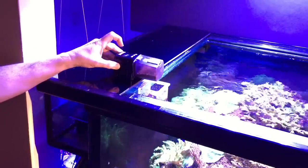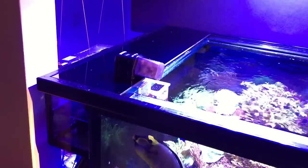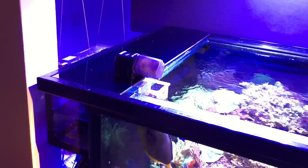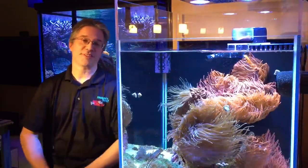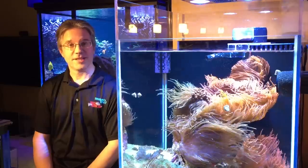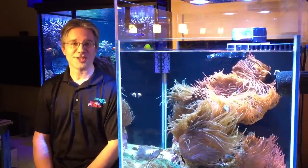Spock is begging for food so I'll give her some. Watch, here she comes — chomp, chomp, chomp. If you found this information helpful today, please subscribe to my channel. Next week it will be about feeding, and I think you'll find that very interesting. Happy New Year to everyone and thank you for watching.